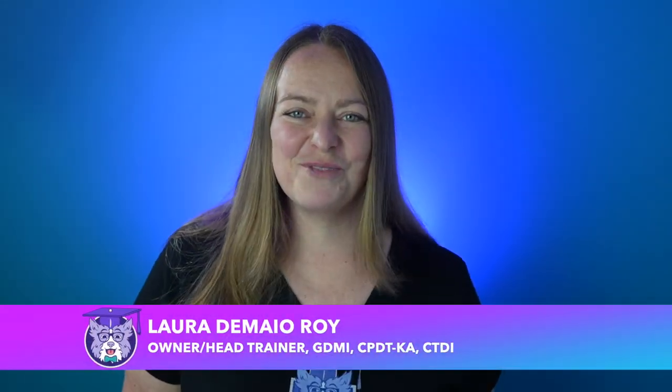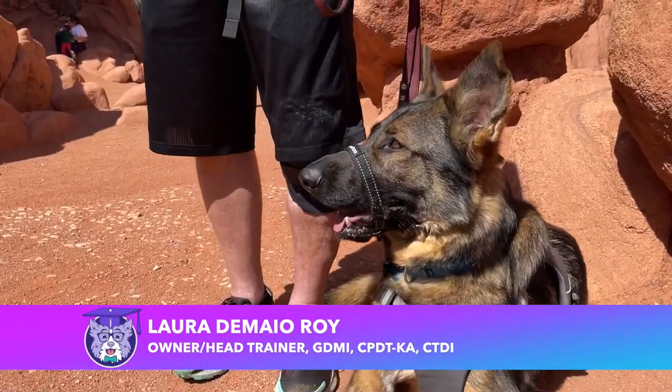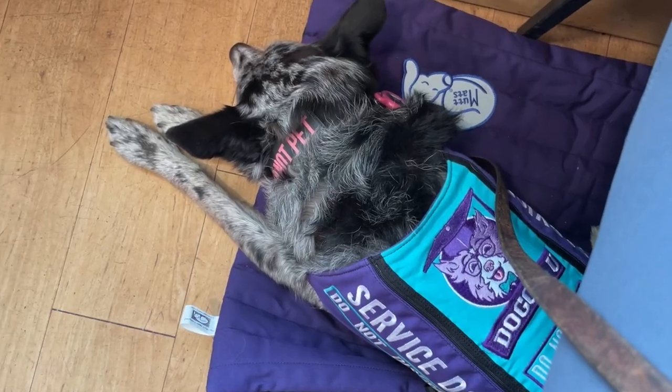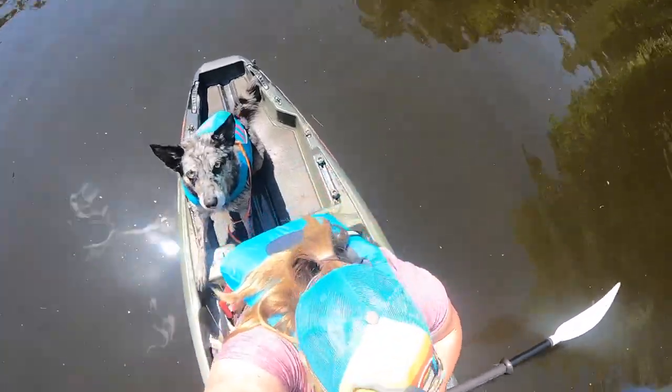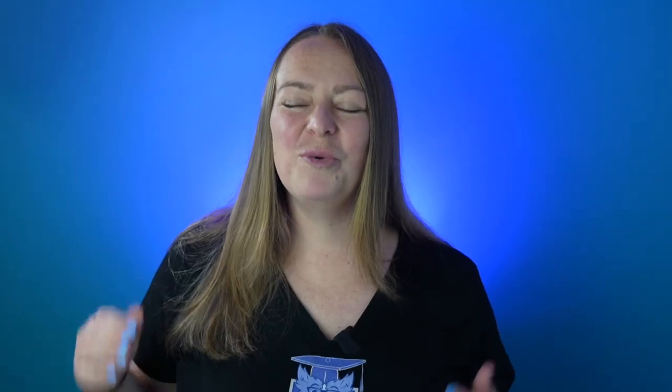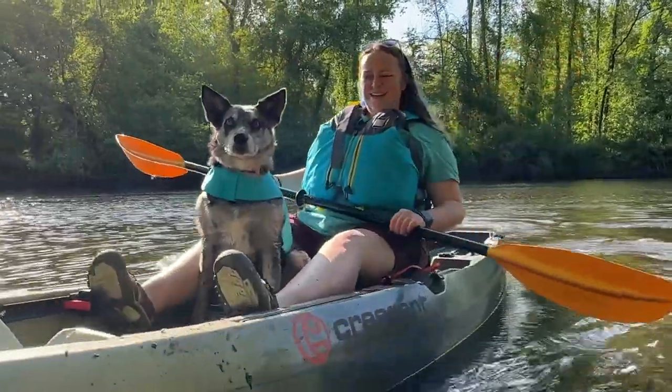Hi, I'm Laura from DoggyU and I'm a certified guide dog mobility instructor, trick trainer, and service dog trainer. Me and my dog Cool Whip are also avid kayakers. In fact, I've been kayaking for about 15 years now with dogs, and it's an absolute blast. So today I'm going to teach you what you need to know to successfully kayak with your dog.